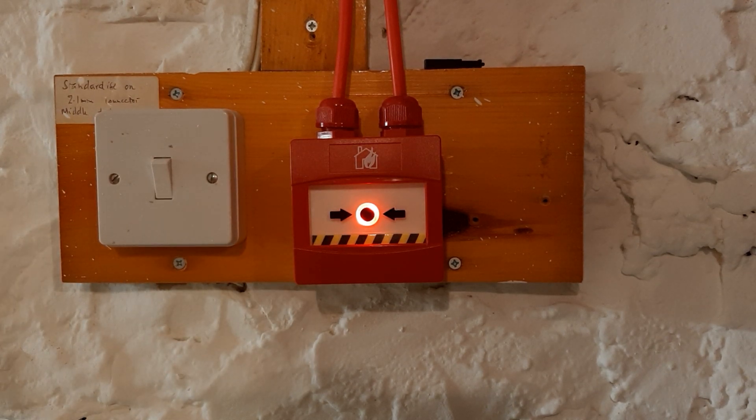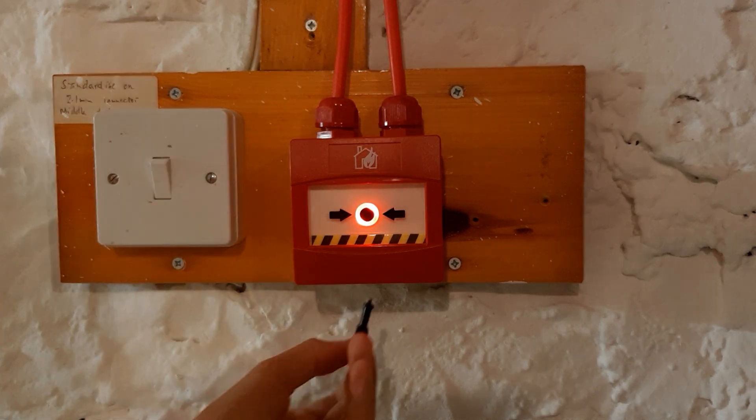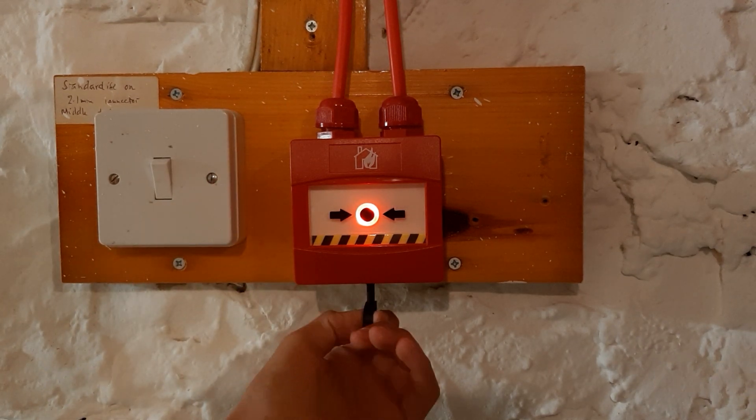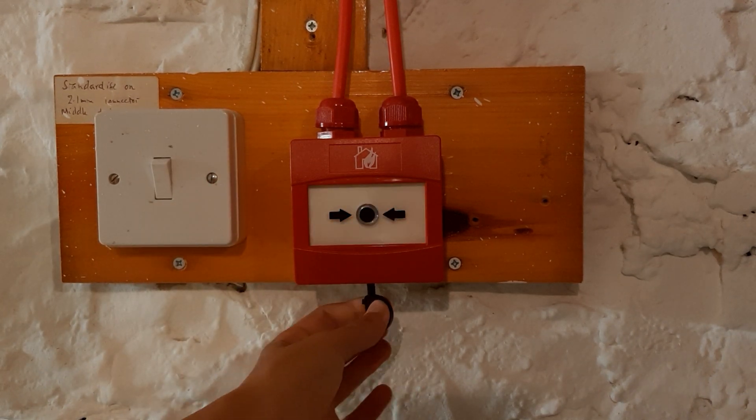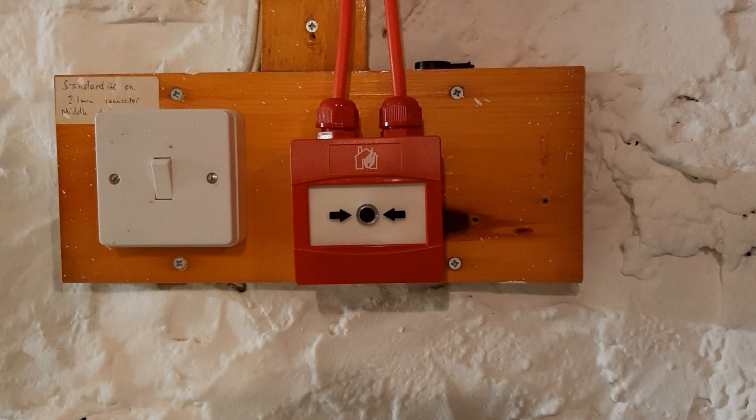One thing I should also mention is that these call points are actually glow in the dark, which I might show you in a bit. But to reset them, you simply take the key — which is quite small — insert it into the bottom and twist. Simply remove the key and it's done.